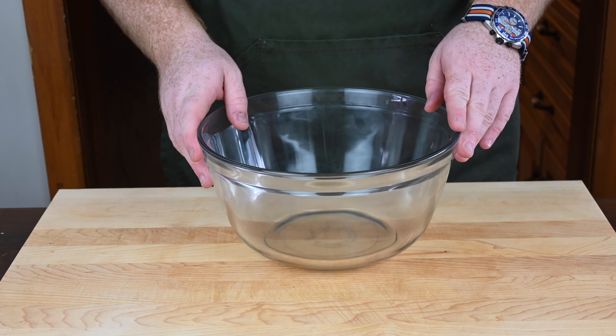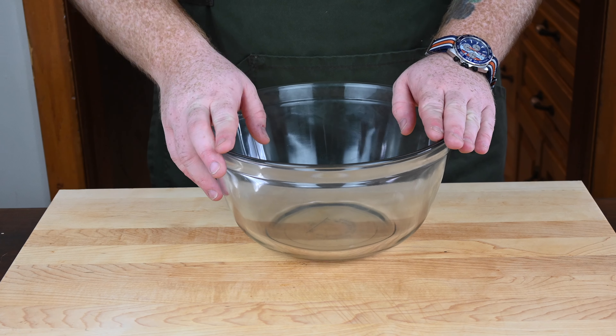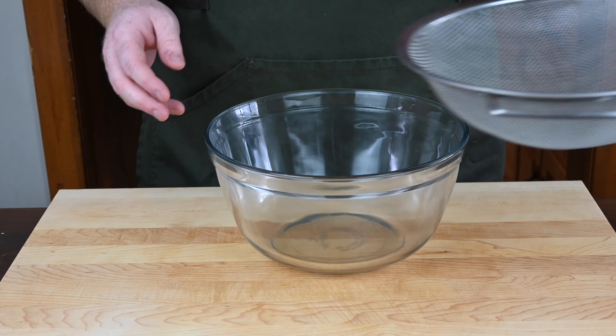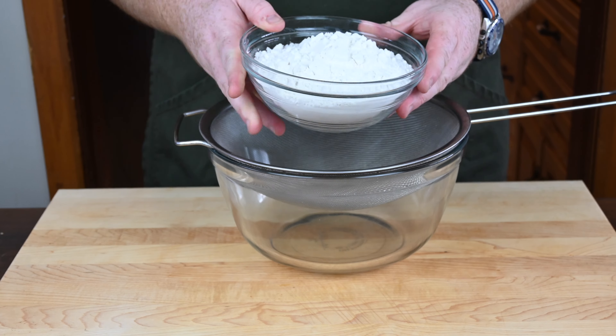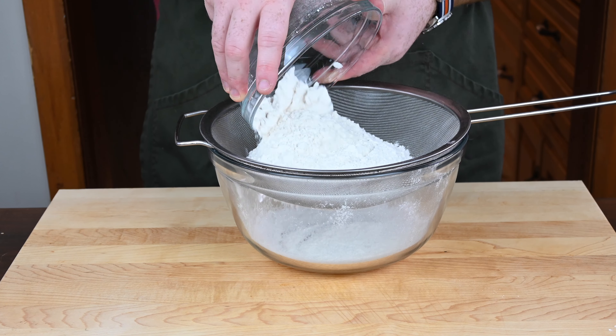All right, let's make some cookies! I'm excited to see how these turn out. What we're going to need to do first is get ourselves a large mixing bowl and then a large sifter. Into that sifter we're going to start off by adding two and a half cups of all-purpose flour.